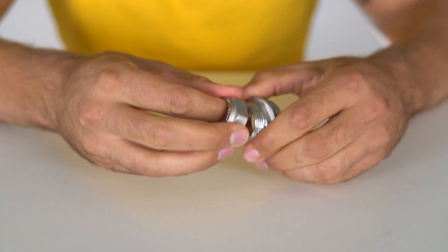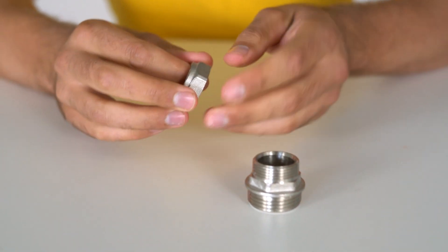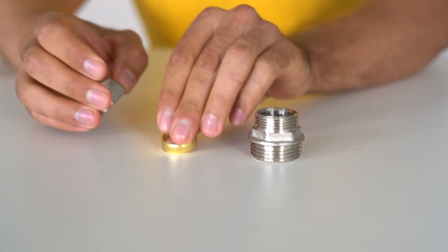These fittings should not be loosened after they make their connection. If they are unassembled, the compression ring needs to be replaced before it can be reused. Do you have any questions about compression fittings or any other product? Then please contact me or anyone else from Thameson.